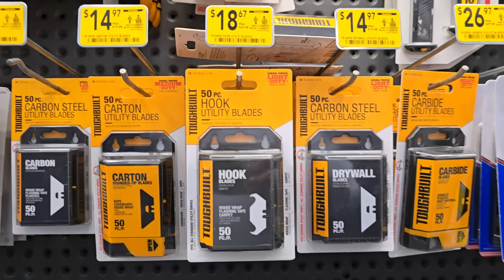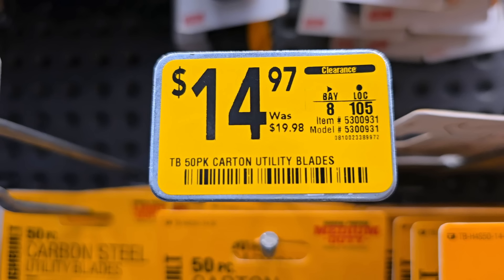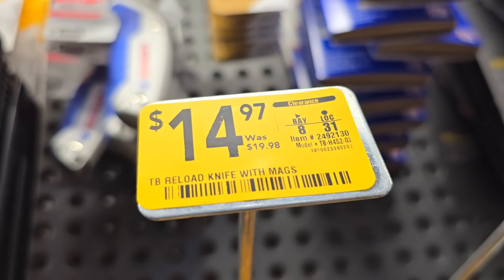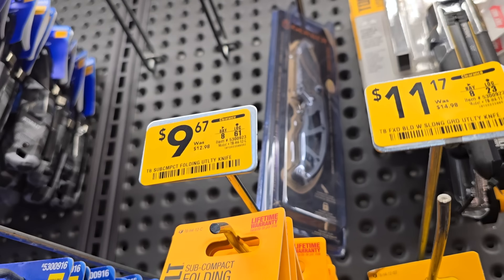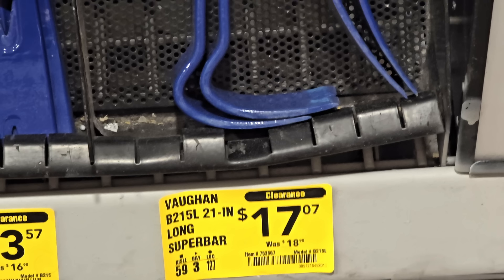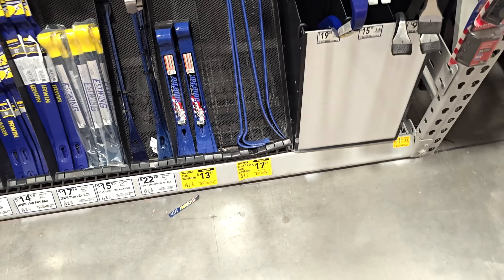These are all on clearance — ToughBuilt blades in different varieties, most of them are 50-packs including drywall, hook, and standard blades. The ToughBuilt utility knife quick reload is $14.97 down from $19.98. You got another folding utility knife for $9.97, a 15-inch super bar for $13.57, and a bigger 21-inch super bar for $17 down from $18.